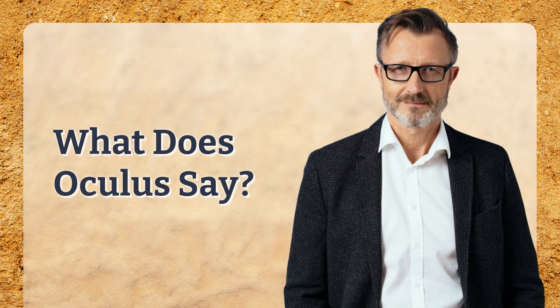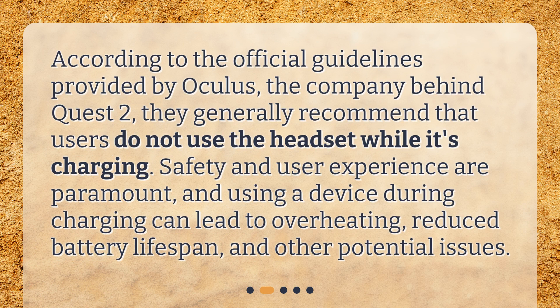What does Oculus say? According to the official guidelines provided by Oculus, the company behind Quest 2, they generally recommend that users do not use the headset while it's charging. Safety and user experience are paramount, and using a device during charging can lead to overheating, reduced battery lifespan, and other potential issues.